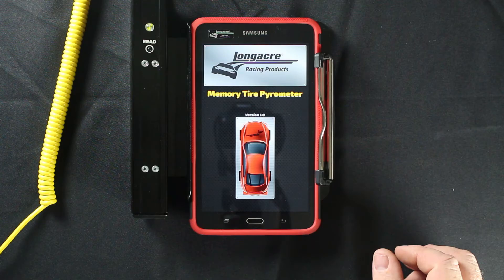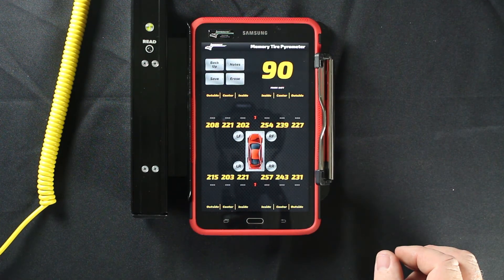Once you've entered the new code, swipe from left to right to the memory tire pyrometer page and ensure you're receiving data. If you're not receiving data, you'll need to repeat the process from the beginning.